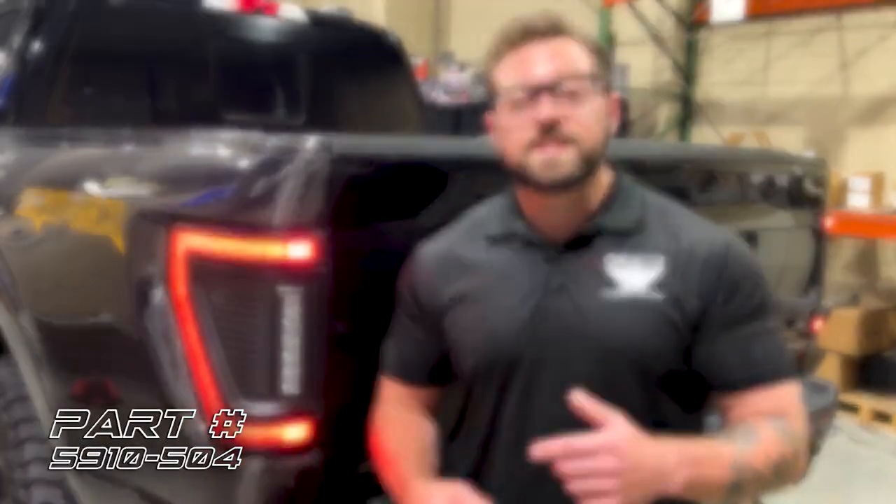If you want to grab a set of these tail lights and a ton of other awesome products for your Ford F-150, visit oraclelights.com.